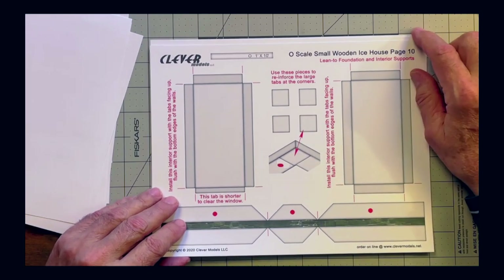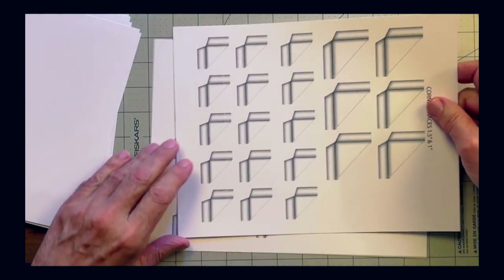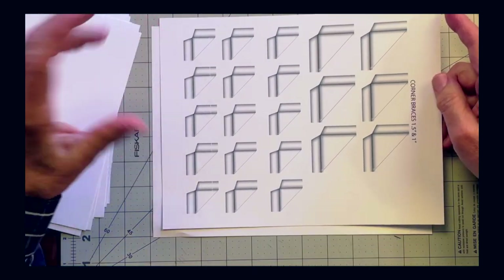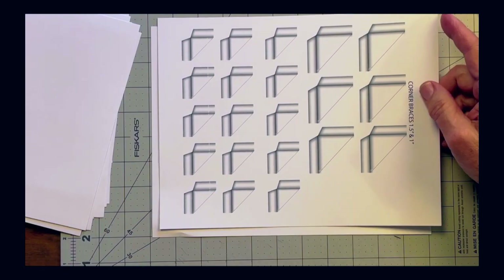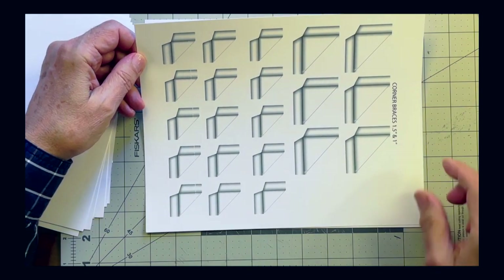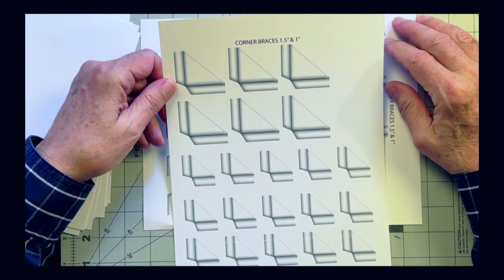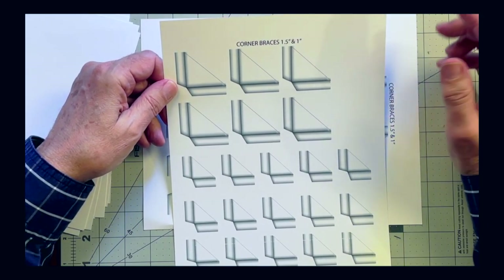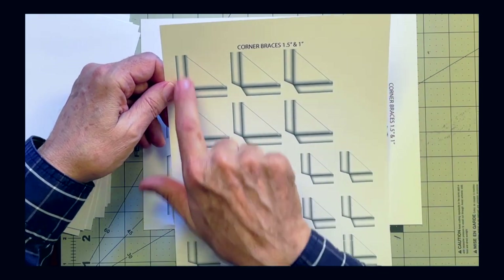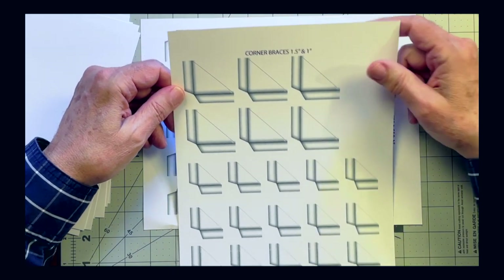Then there are more foundation and interior support pages. Lastly, I've created in Photoshop — drawing from Clever Models' previous projects and modifying them — corner braces that provide a lot of structural support. I've created both one-and-a-half inch and one-inch legs, and I'll show you how to use those in different ways.